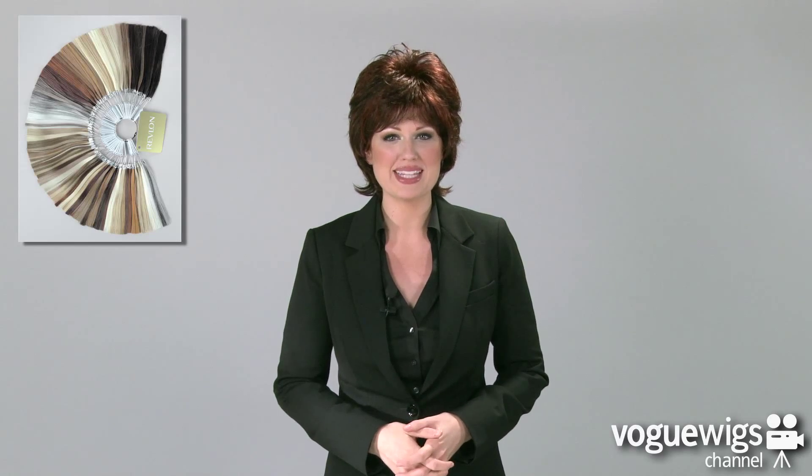Around the back, you'll notice that the back will come down about two inches, so you've still got a lot of coverage around the neck. This is a fun style for any occasion. To find your shade, just reference Revlon's coloring shown on our website. Thank you all again for watching the Aries by Revlon.